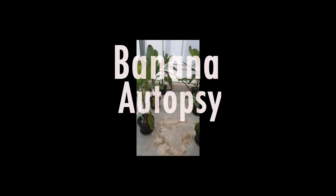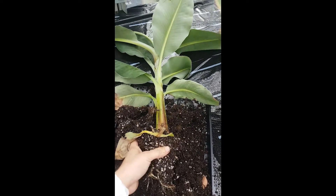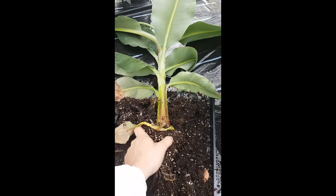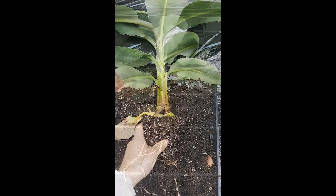Today I'm going to show you a banana plant from inside. First we take this plant from the pot and I'm going to clean the roots a little bit.